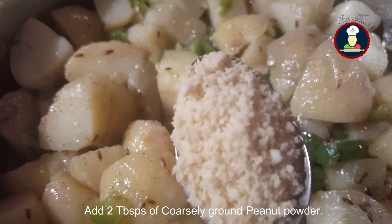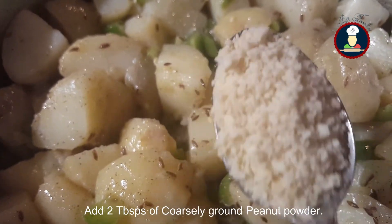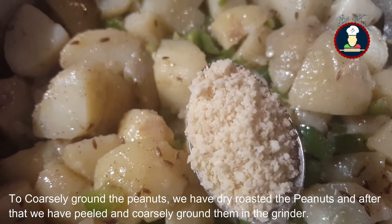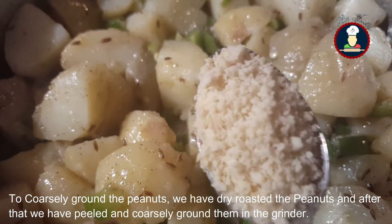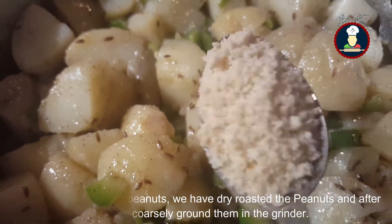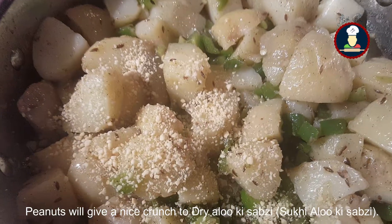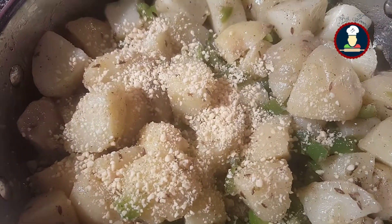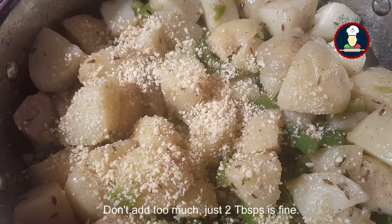Add two tablespoons of coarsely ground peanut powder. To prepare it, dry roast the peanuts, then peel and coarsely grind them in a grinder. It will give a nice crunch to the dry Sukhi Aloo Ki Sabzi. Don't add too much — just two tablespoons is fine. Mix it well.